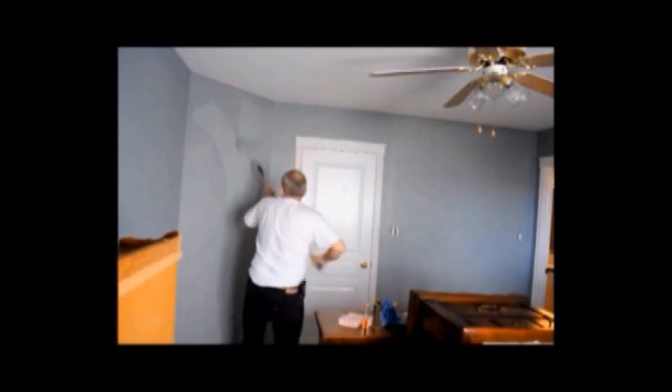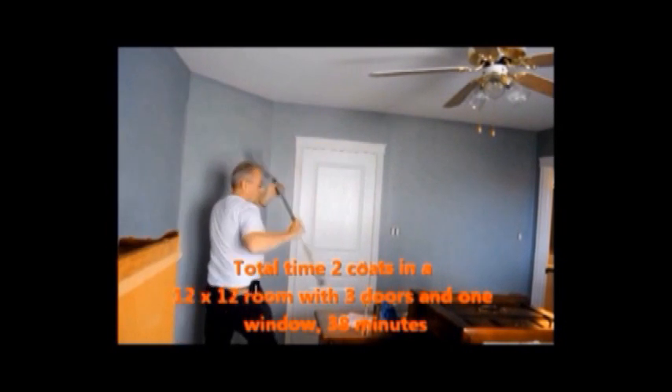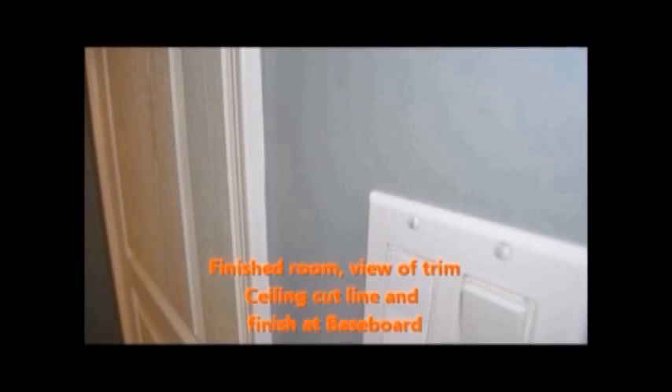We've speeded up slightly because it would take a full five minutes to show you it in real time, but the reality is we painted out this 12 by 12 bedroom two coats in less than 40 minutes. This final coat application actually took less than 20 minutes. We're going to show you some close-up shots that demonstrate no brush lines and a superior quality finish is really easy to get for your average DIY painter.